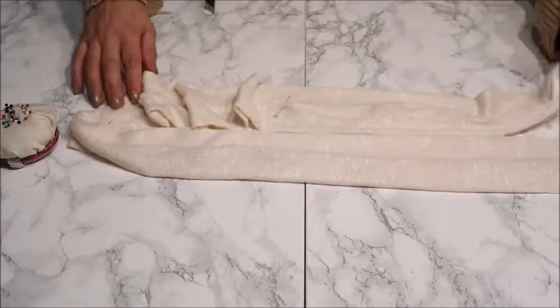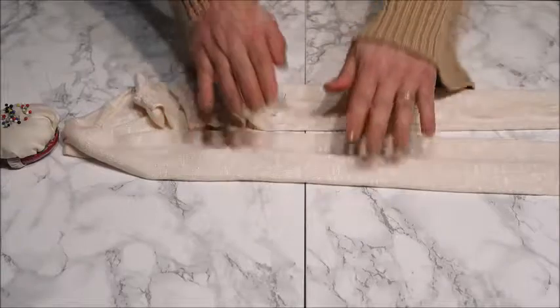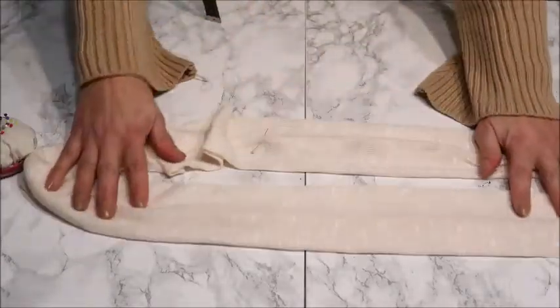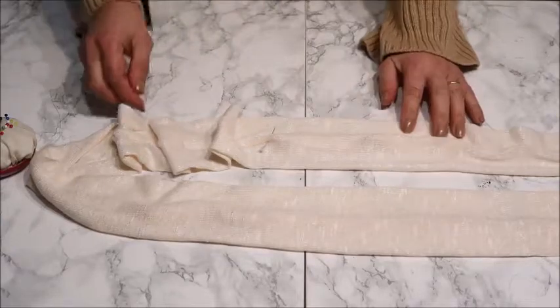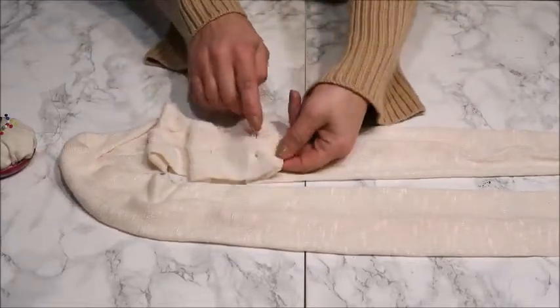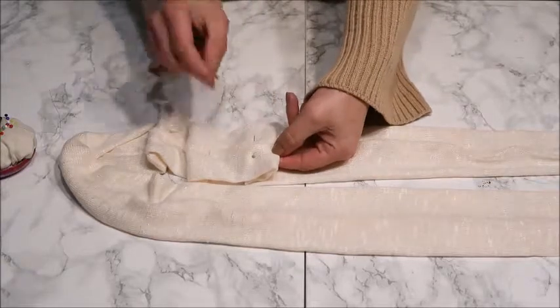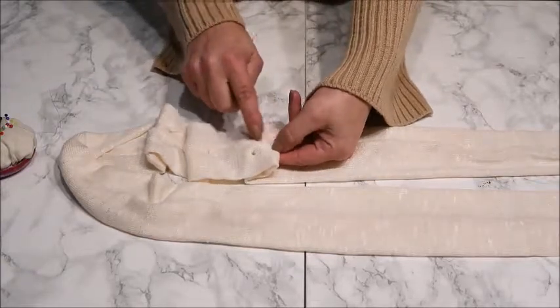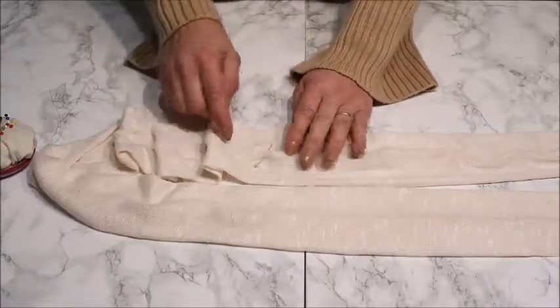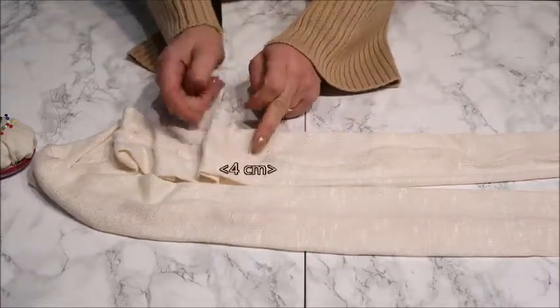I closed the whole tube so it's just one round circle, and I pressed it down nice and flat — especially the outer side, because we need that for the pleats. Now I'm going to make the pleats. I measure out: the pleats have to be 4 cm in total, so 2 cm doubled. I measure out 2 cm, and the pleats are 4 cm apart from each other.